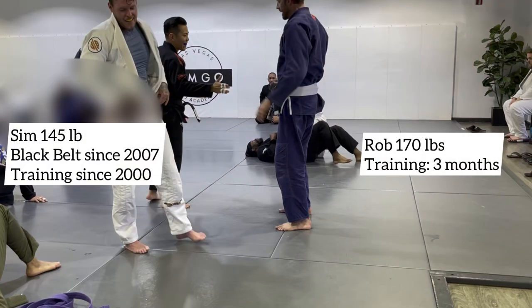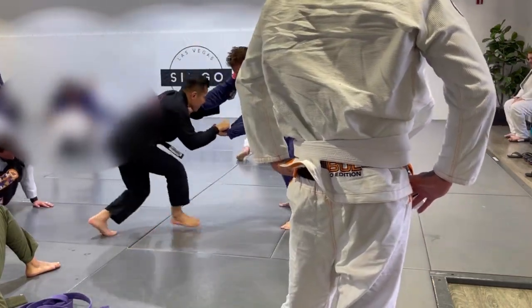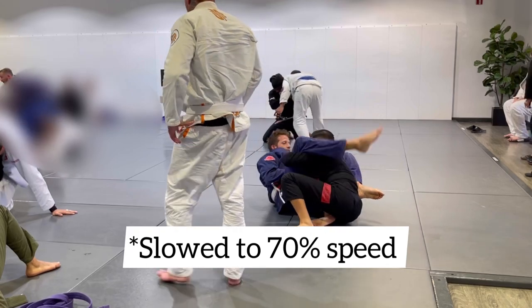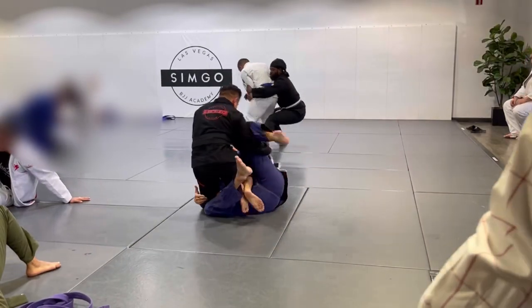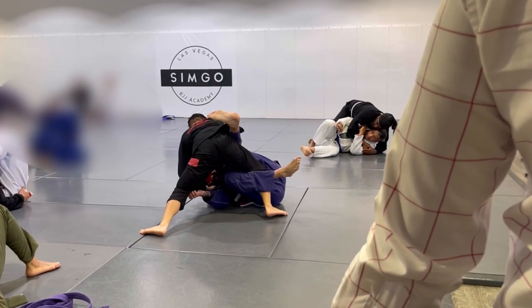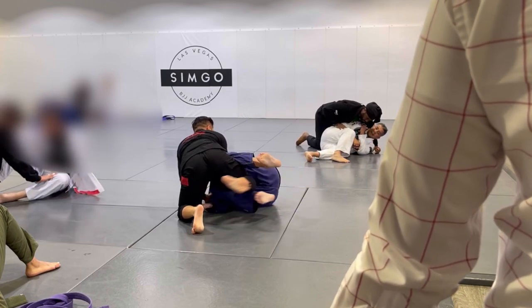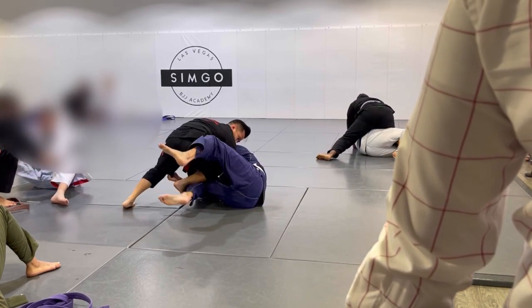Next up is my instructor Simpson — a black belt, been training since 2000, got his black belt in 2007, weighs 145 pounds, and he's slick. We get started on our feet. He falls into seated guard, does a nice butt scoot in, gets deep under my legs with shin-on-shin, and gets the easy sweep. Both of my legs end up over his head but he quickly peels that off. I'm looking to hook a leg but he quickly does a knee cut over my right leg. I try to push it back to get some guard back, but now I'm looking at half guard, thinking about the Shaolin sweep he taught me about a month ago.